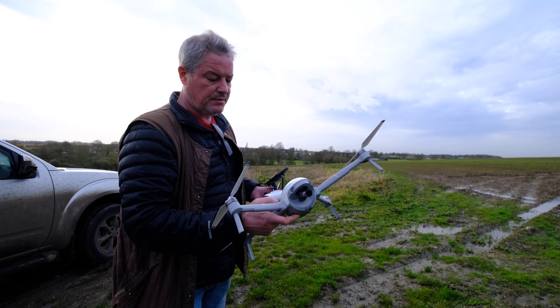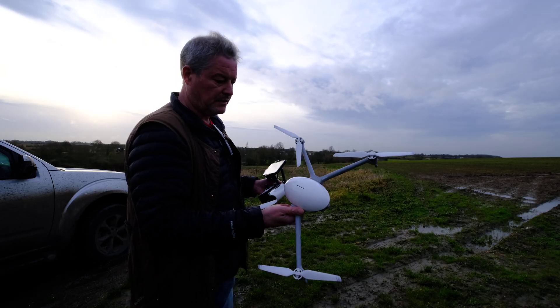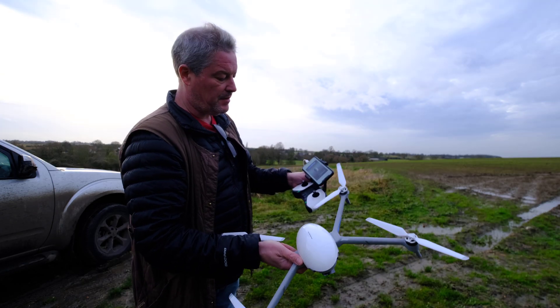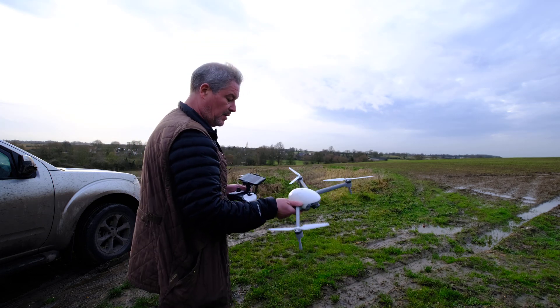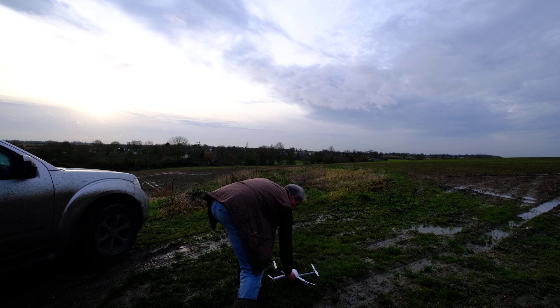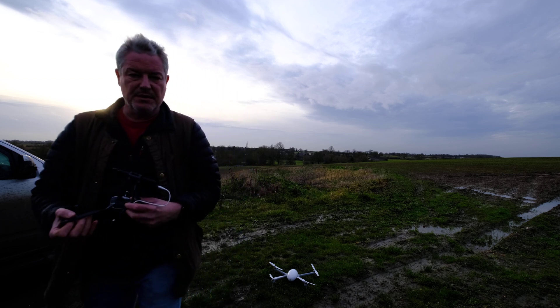Hey there. Right, so I'm going to now fly the new PowerEgg X drone. I've attached the legs, I've got the remote and the app — the Power Vision app on my phone. I'm going to place the drone down here, charge it on. Wait for it to initialise.